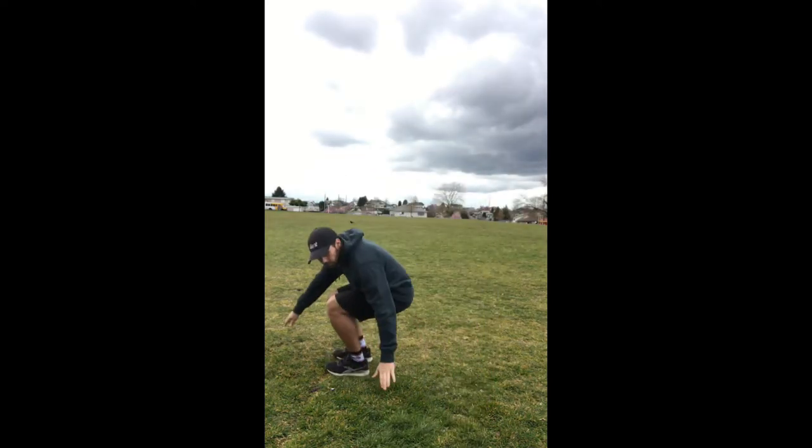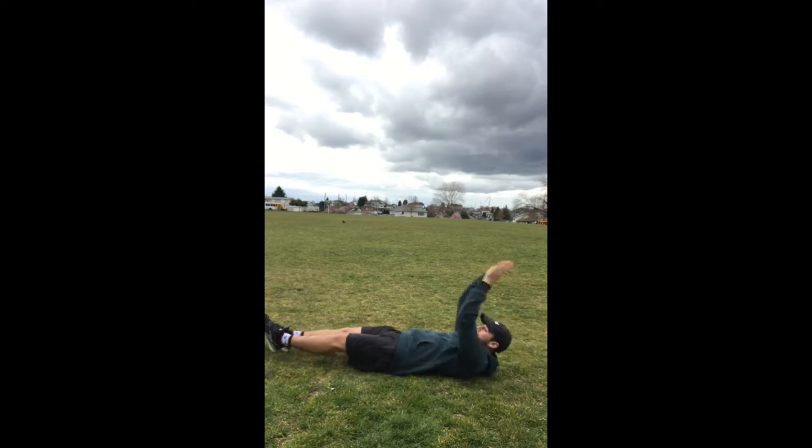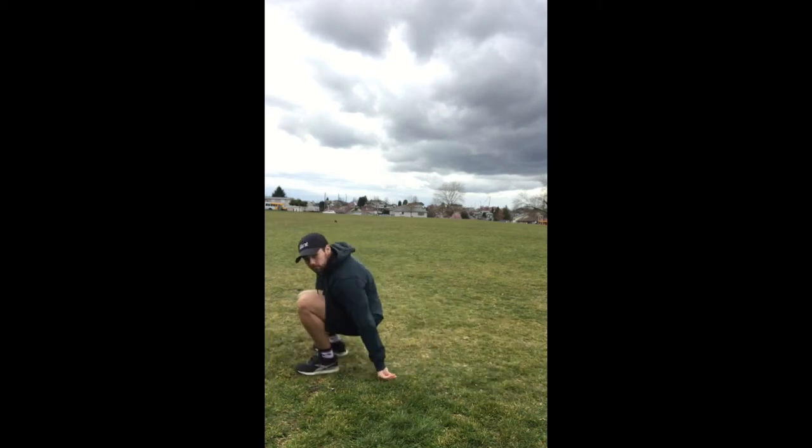Alternating V-ups are very similar to our basic V-sit, although we'll alternate one foot and one arm at a time. We want to make sure we're finding that balancing point between our sit bone and our tailbone, making sure that our complete back is coming off the ground and we're only on that point in our bum.